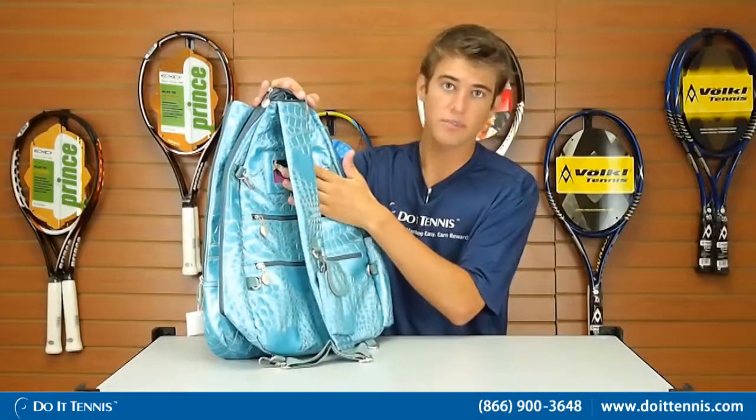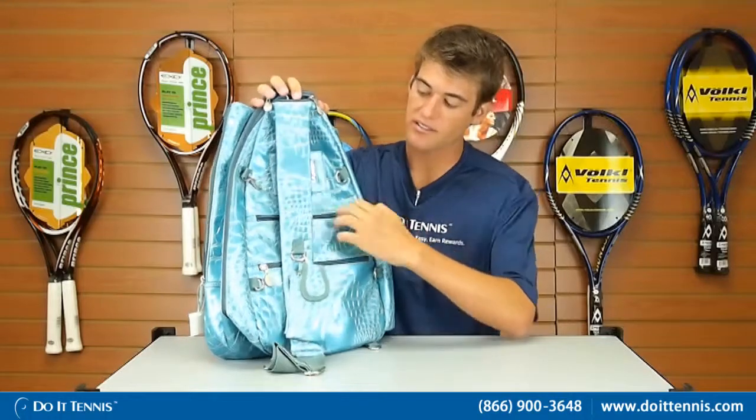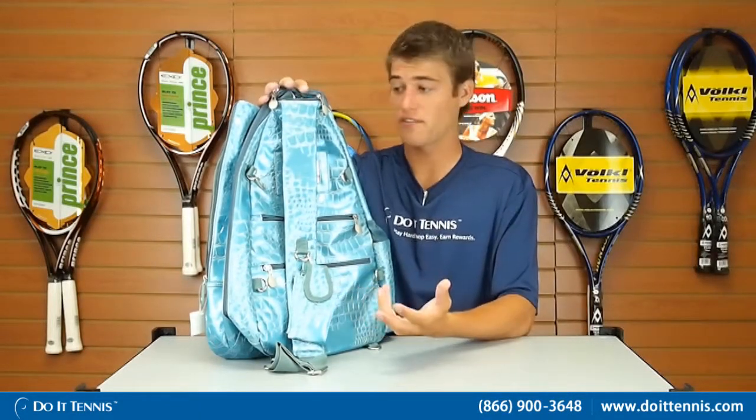It has a name card place — you can put your name there so you know whose bag is whose when you're at the tennis courts. It's got two smaller zip pockets you can open up and put your smaller items like your sunscreen or maybe your wallet, other things that you don't want to keep in the main compartments of the bag.